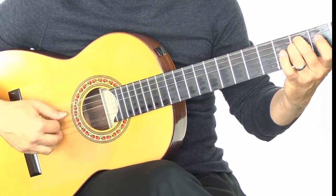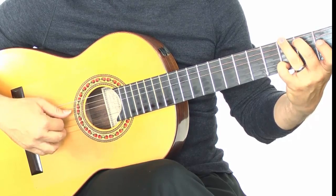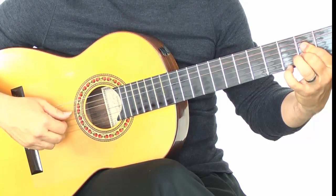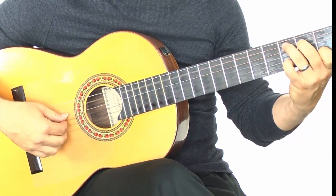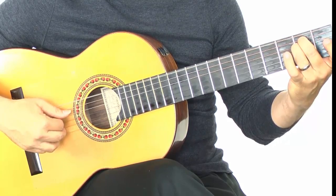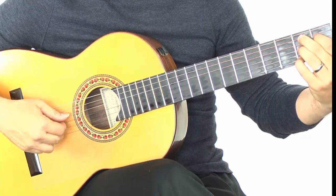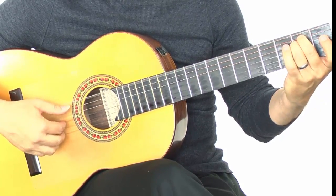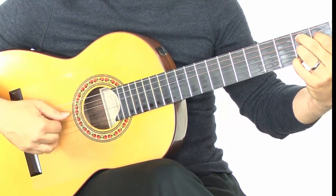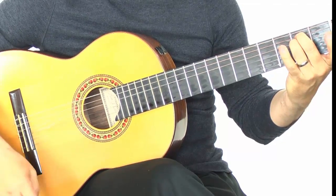Start over again for the second half: E minor, G, A, C, E minor, B7, E minor, and B7. And I like to add an E minor just to finish it off.